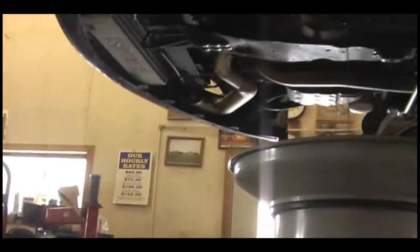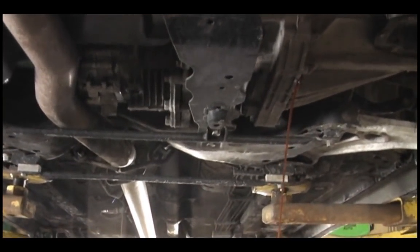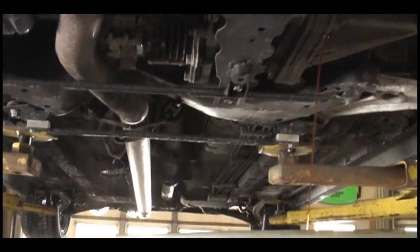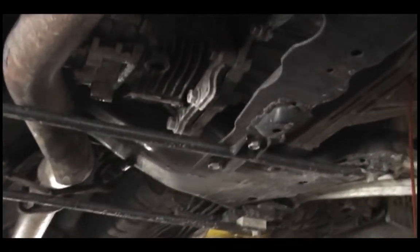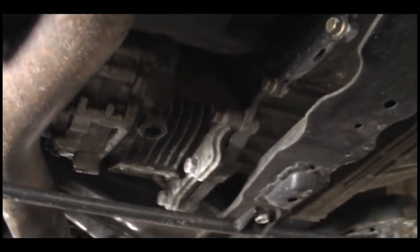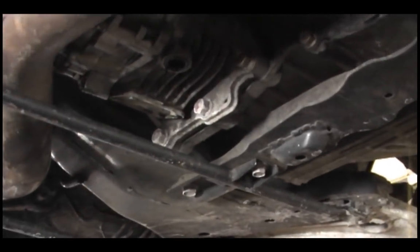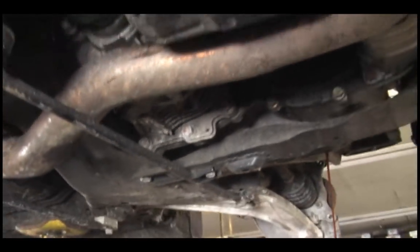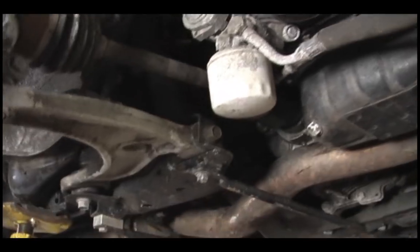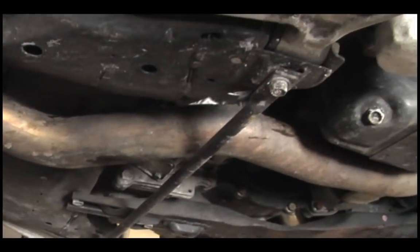This part of the video is just showing you exactly what it looks like underneath before we start getting everything removed. You can see we're going to have to remove the crossmember there, we're going to have to remove the exhaust, and the other brackets there we're going to have to remove as well. My car already had the plastic shields removed from underneath — you might have to remove that ahead of time too.